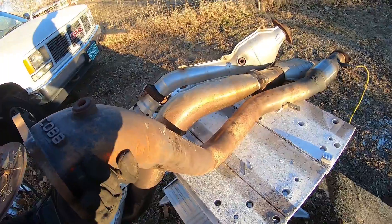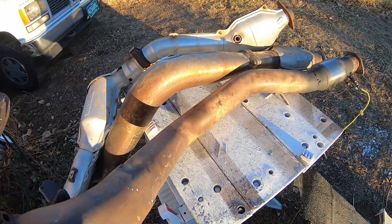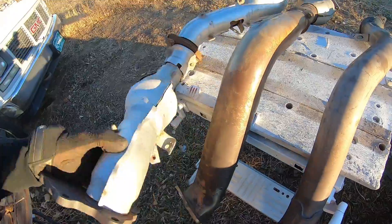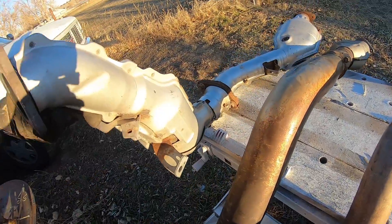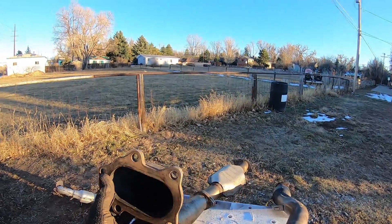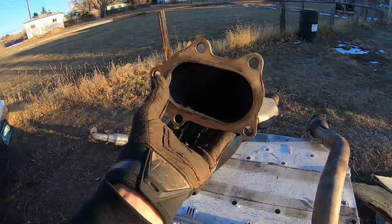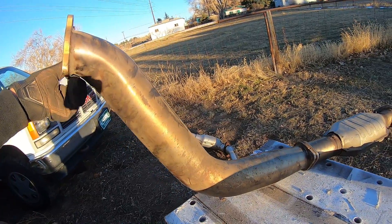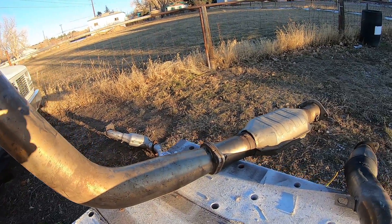And then you can see here it's just a much smoother pipe. This thing in the middle — maybe some of you know what this is from. The opening is the same as the Cobb, but then it goes — it almost looks like four inches down to three inches. This thing is just massive.